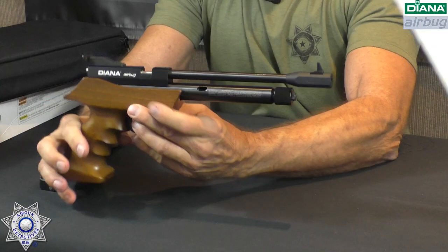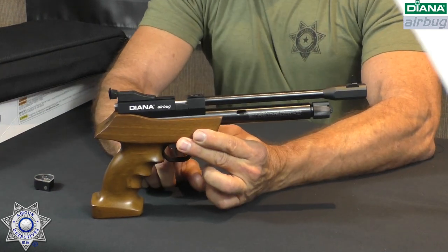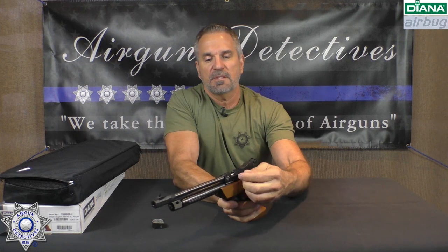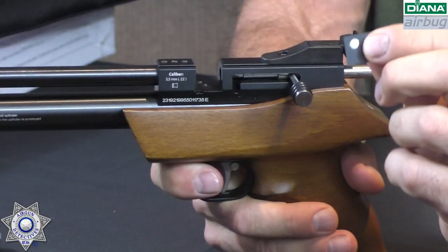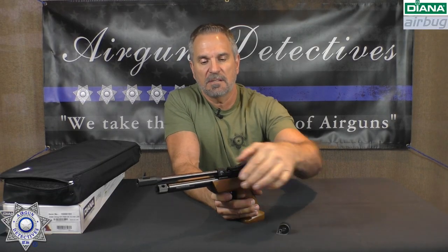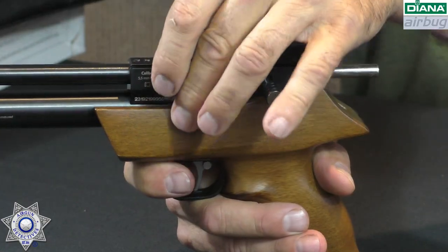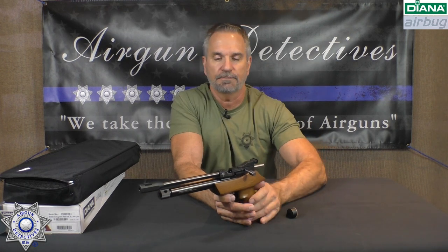This is actually a really good-looking gun. It's got a nice textured grip, hardwood stock, and a two-stage trigger that can be adjusted. It comes with the single shot tray — this just slides in and out, simple, with a little magnet to keep it in place — or you have the magazine, which slides in just as easily. This particular model is in .22 caliber; they make it in both .177 and .22, and this is designed as a target pistol. They're claiming in .22 caliber it'll do up to 460 feet per second.